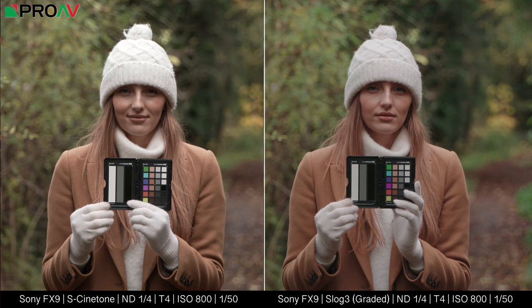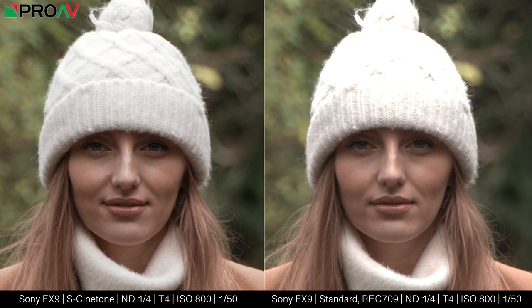You might be wondering what S-Cinetone is and why you should care about it. Well, originally it was developed for the FX9. It's going to give you a more cinematic image that you won't get with the A7S III.